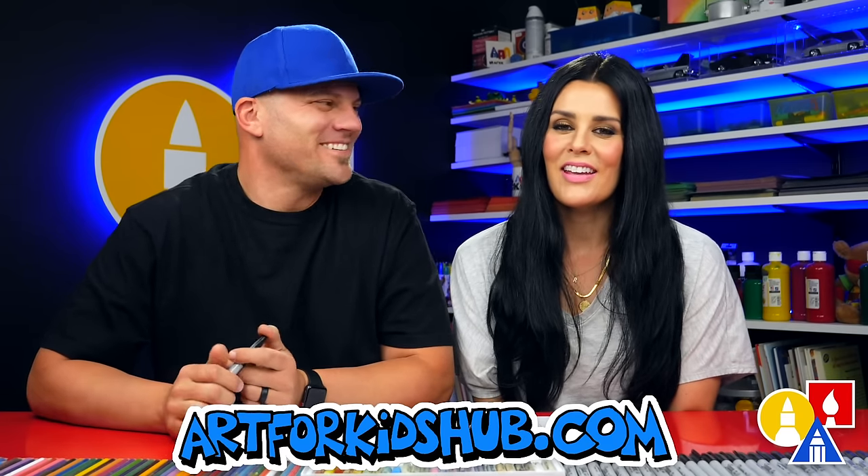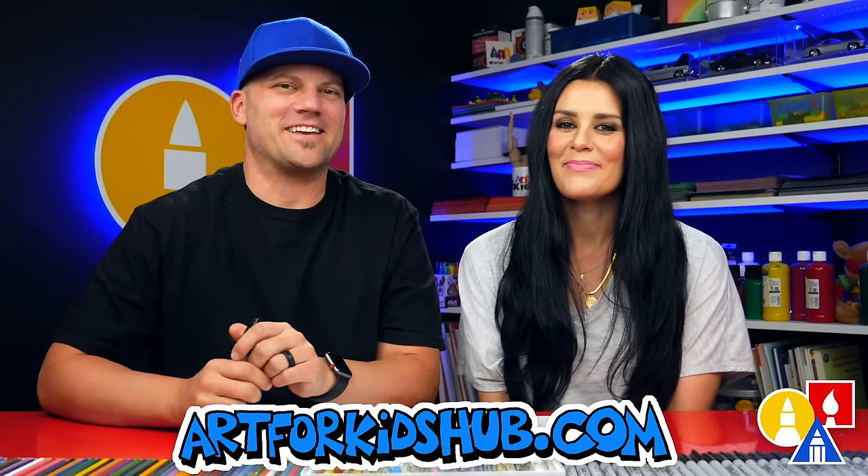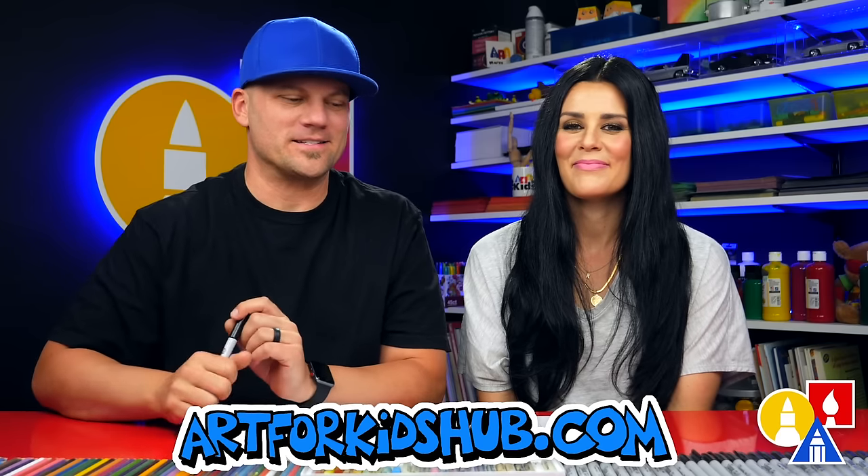Hey art friends! Today we're gonna draw a cheesecake. We're gonna draw a funny cheesecake and we hope you're gonna follow along with us.